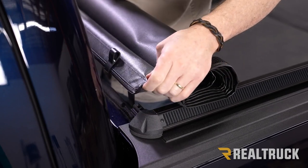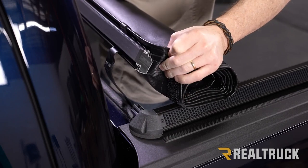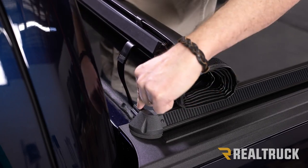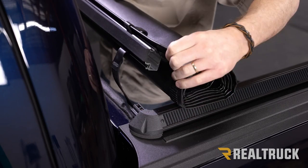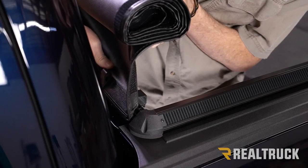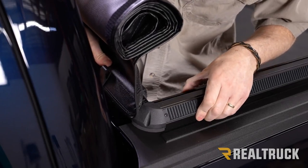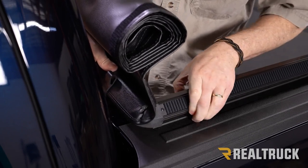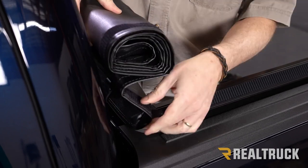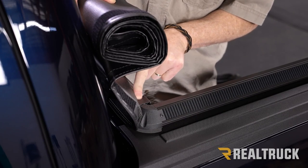Rotate it over and you'll notice there's an opening on the aluminum extrusion. This part of the side rail is going to slide right into that opening on the extrusion. Go ahead and set it in place and slide it into the side rail. Once done, repeat the same thing on the opposite side.